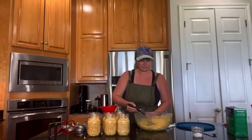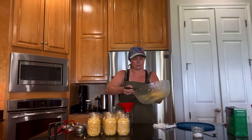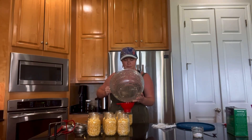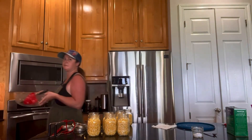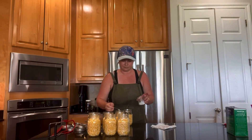I just need a couple more jars to be able to fit it all. I think the 20 ears of corn ended up being around 11 pint jars in the canner. In goes the salt — this is just for taste. It does not affect the preservation, but I like to use canning salt so it doesn't cloud up in the jars.